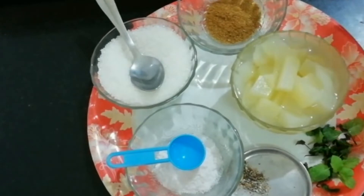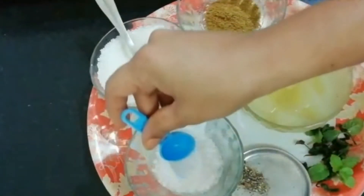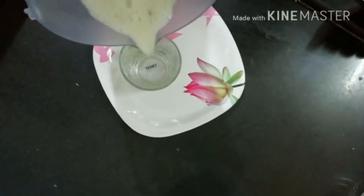Peel the fruit and add 1 spoon of milk, then add a little bit more milk. Add a glass of water and grind the juice into a glass and let it cool.